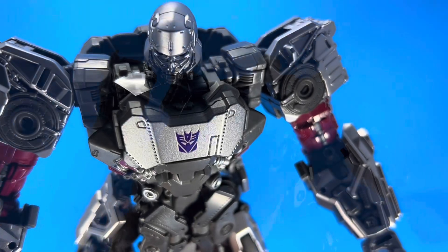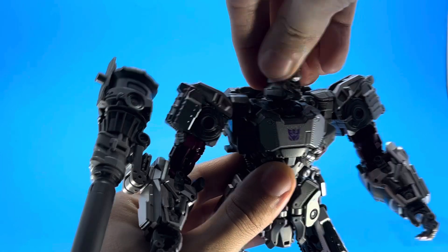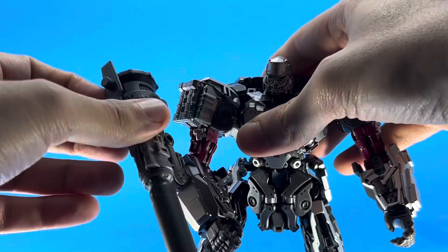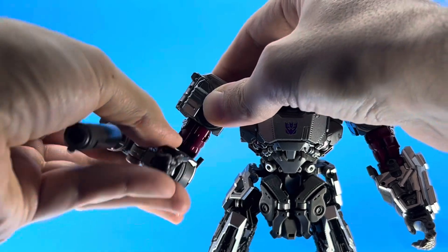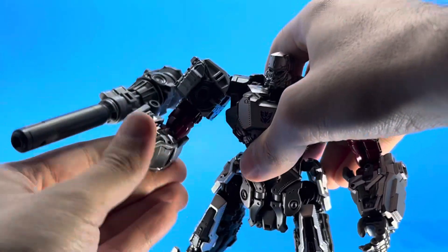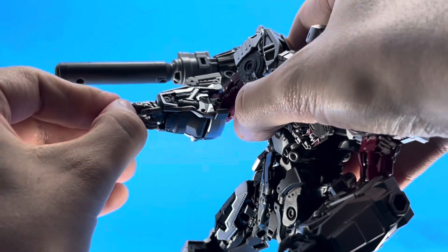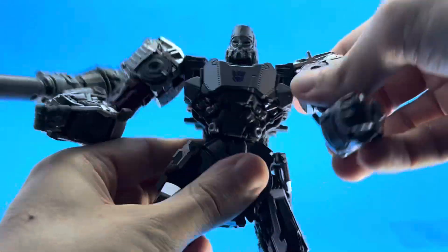This is especially cool if you like the movie versions — he was supposed to be in the film and this was based on the concept artwork. For articulation, he's got a ball joint for the head, a little bit limited with the up and down, but he has a beautiful joint in the shoulder that does butterflies and almost acts like a ball joint. He has a bicep cut, the elbow goes past 90 degrees, he has a forearm turn, swivel for the wrist, and the index finger has multiple points of articulation.